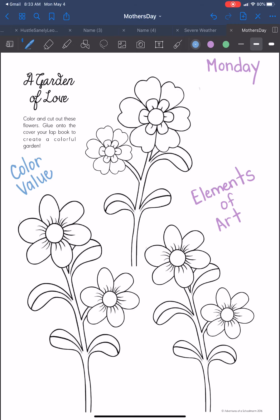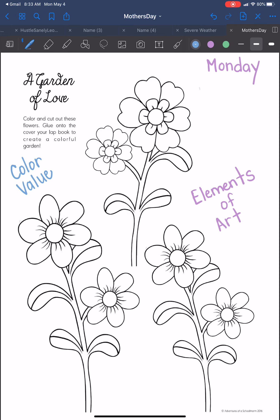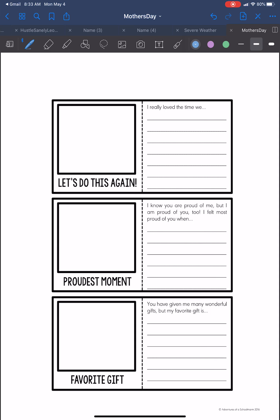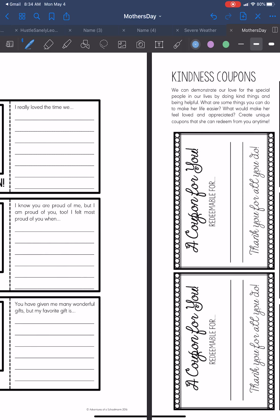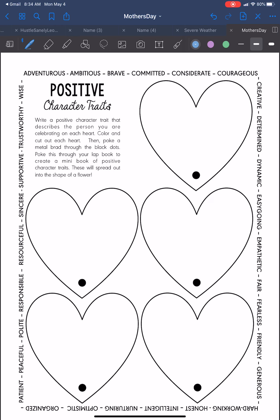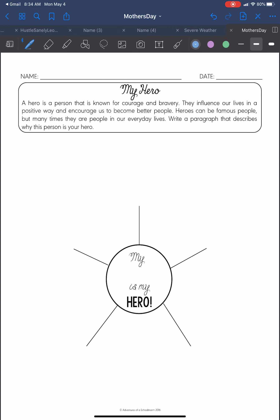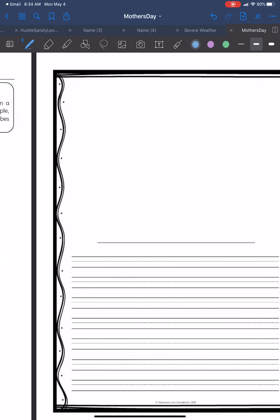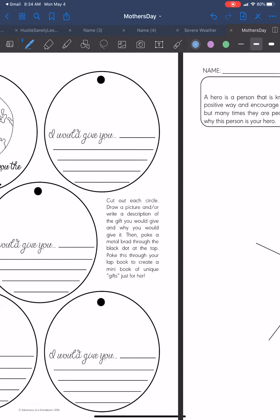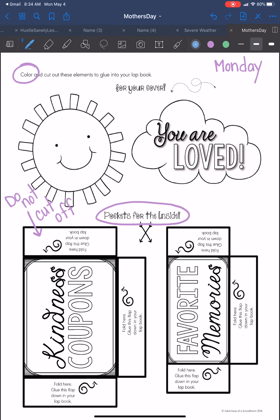Remember, you only need to do these two pages today. Then we can do snapshots on Tuesday, we can do our kindness coupons — we'll talk a little bit more about those — and character traits on Wednesday. We can do the 'out of this world' and 'if I could give you the world' and your writing assignment on Thursday. And then on Friday we will spend the time assembling. Go ahead and get started. Thank you.